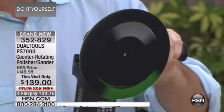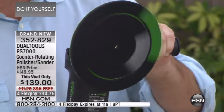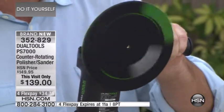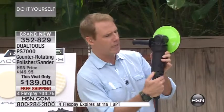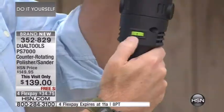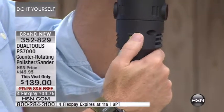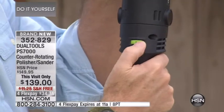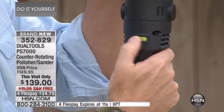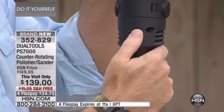This is unlike any other polisher or sander on the planet because the inner disc goes clockwise and the outer disc goes counterclockwise. You also have a flywheel speed control — it's the gas pedal, right by your thumb — and I can go from 700 RPMs to 3,200 RPMs. I can feather it or I can hit the gas.